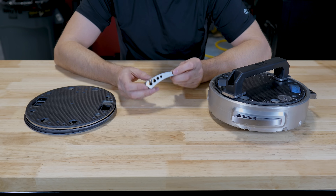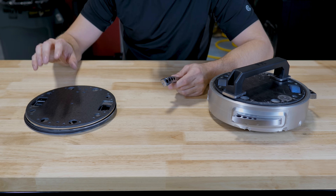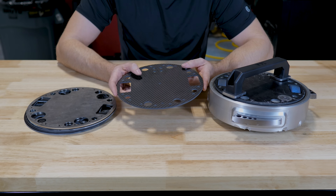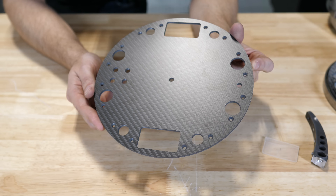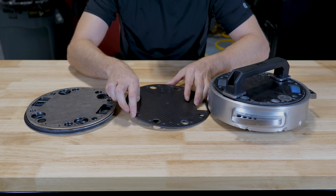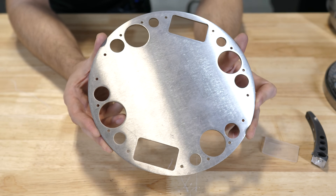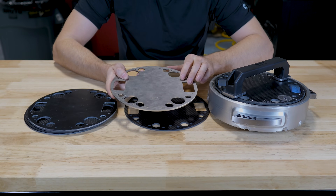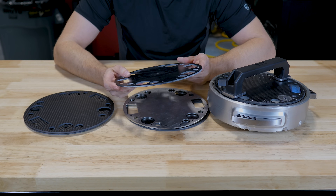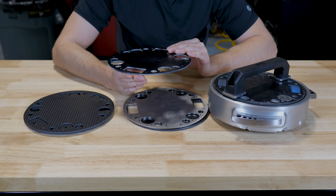Before we get too much into the damage this thing took over the weekend, I want to give a big shout out to Send Cut Send. They were nice enough to supply me with all the armor plates for my bot, and these held up really well. Some high quality carbon fiber laser cut for a pretty affordable price. They also cut stainless steel, as well as G10 — a compressed fiberglass that's much more affordable than carbon fiber, and you get most of the strength and stiffness out of it too.